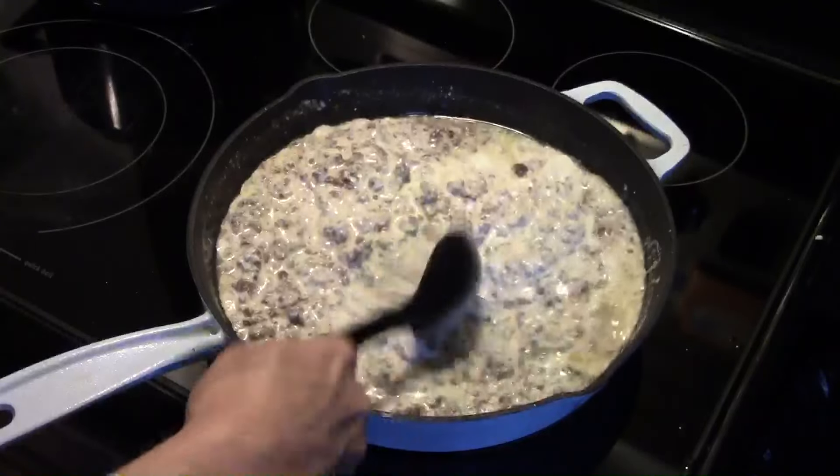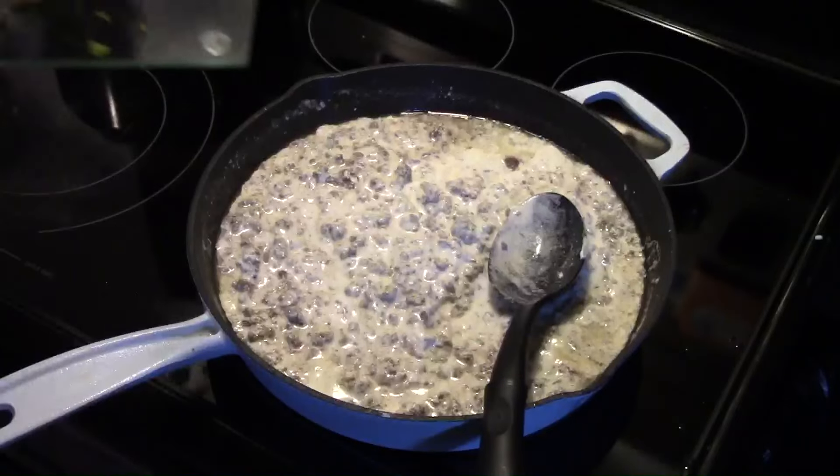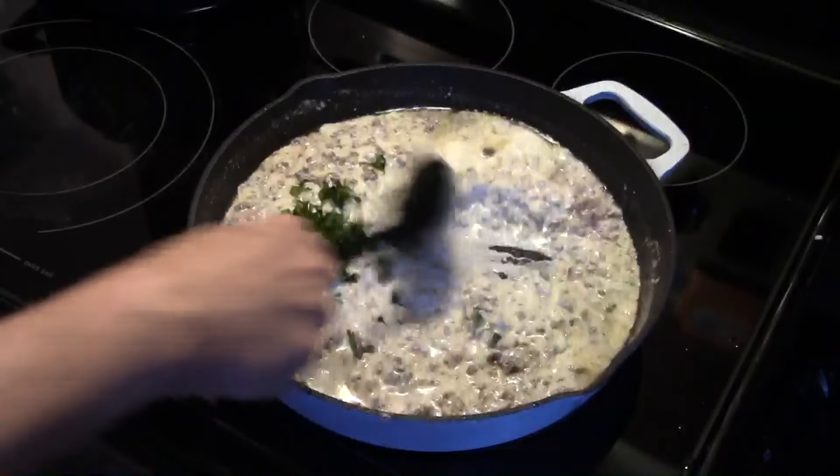Alright, that's looking good. Now I'm going to add in some fresh parsley for color. This part's optional — you can also use dried parsley.